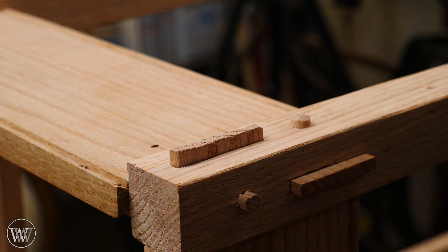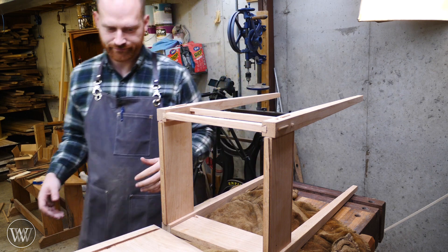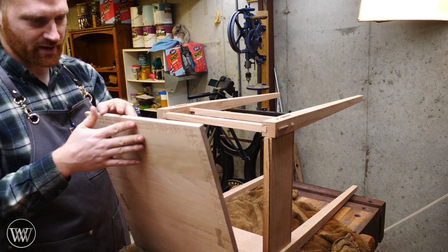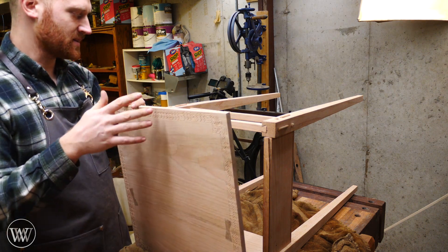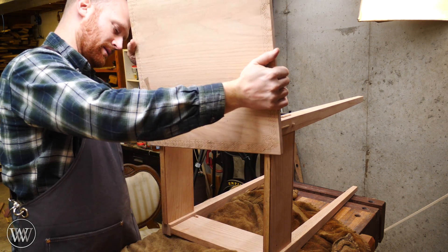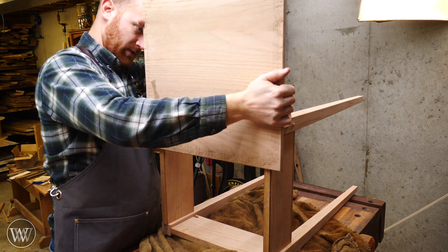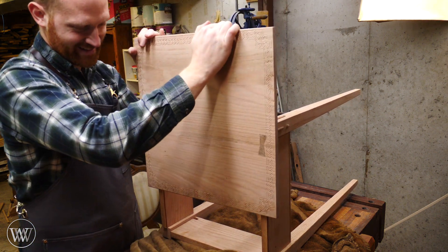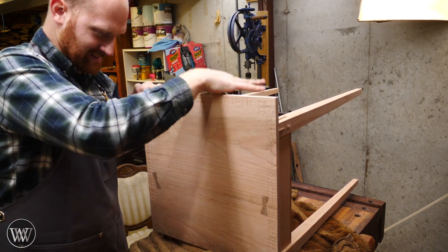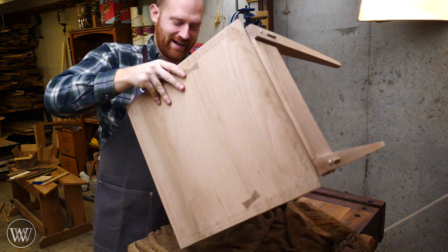Now it's time for the moment of truth. This is probably the most stressful moment for me because I have not put the carcass onto the top since it has been put together, so I don't know how well this is going to slide together. I don't know what the outcome is going to be. So we're going to line everything up and — yes — that makes me very, very, very happy.